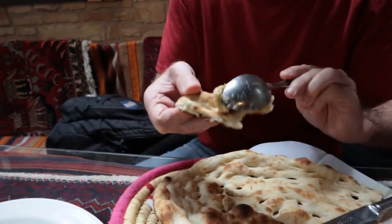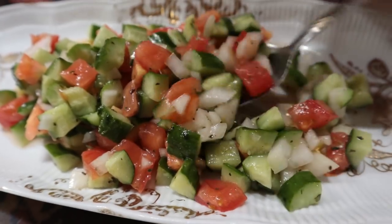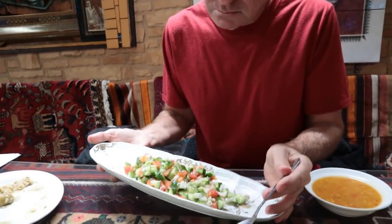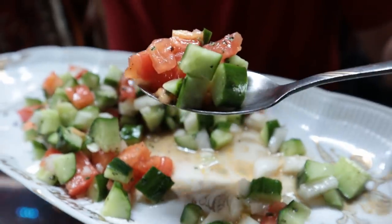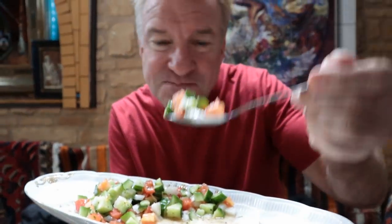Let's just try the hummus by itself. The bread's a little on the dry side. Love me some hummus — it's a nice touch with the walnuts, I like this. Next up is the Bol Bol salad. This is the basic salad — it's got the tomatoes, the cucumbers, and onions. Sometimes simple is wonderful.